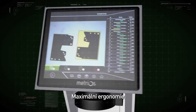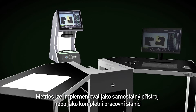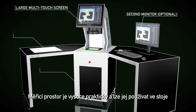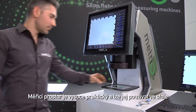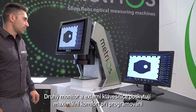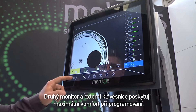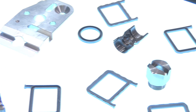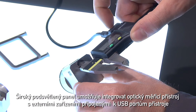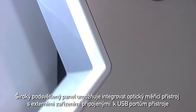Maximum ergonomics. Metrios can be implemented as a single device or can become a complete workstation. The measuring area is highly practical and can be accessed while standing. The second monitor and additional keyboard provide maximum comfort during programming. A wide lateral support base means the optical measuring system can be integrated with external devices connected to the machine's USB ports.